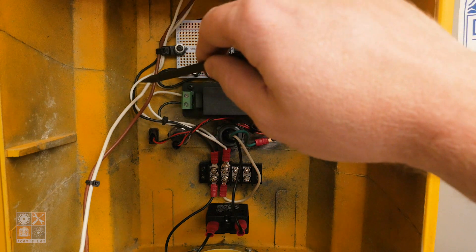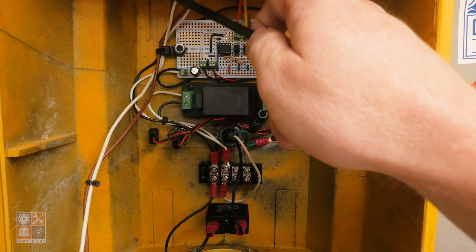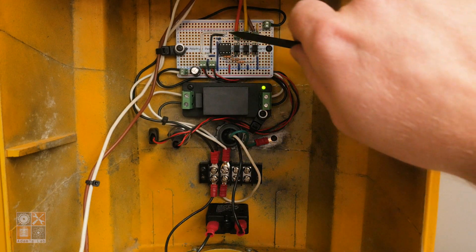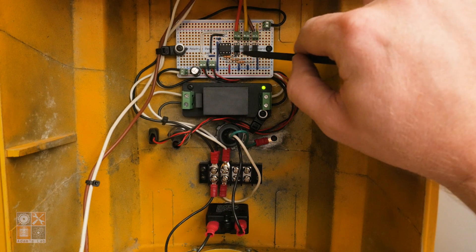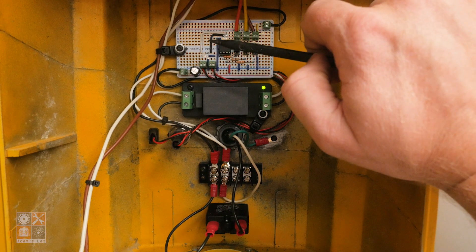The rest of the wires for the 120 volts — the line voltage coming in — go off to the lights. The neutral wire terminates up there at a little common terminal block, and then the hots from each light terminate here at these terminal blocks, which is where the relays terminate to control them.